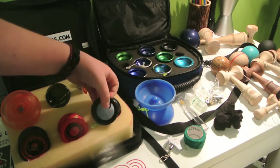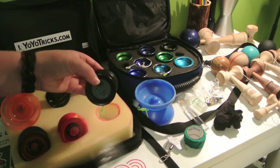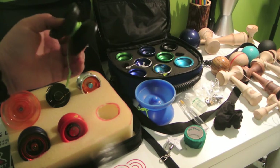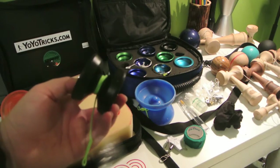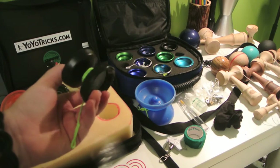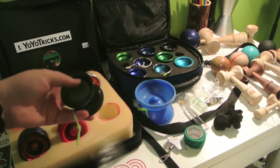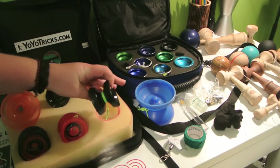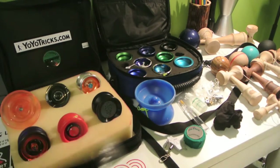Next up is the Yo-Yo Factory One Star. This is a lot like the Yotricks Sage — that's what they got the base design off. It's a little bit smaller, but this is a great beginner unresponsive yo-yo because it's plastic and has a very wide gap for learning beginner string tricks.